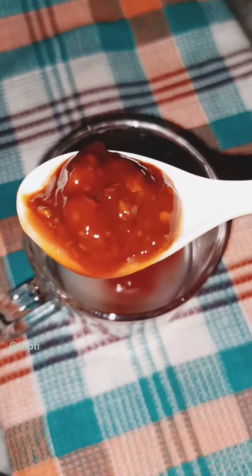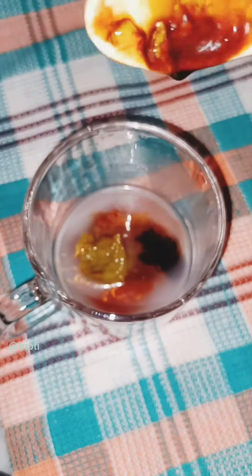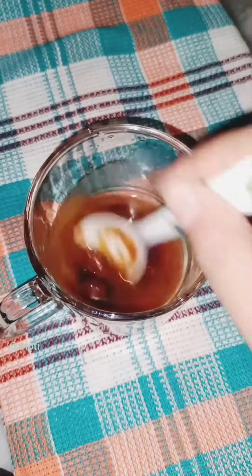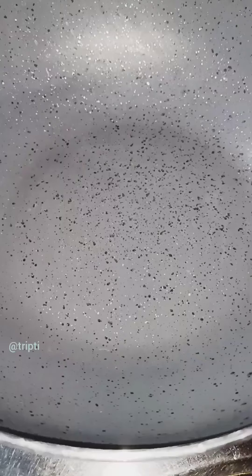2 tablespoons tomatoes, 1 tablespoon tomato sauce, 1 tablespoon sesame sauce, 1 tablespoon green chili sauce, 1 tablespoon soy sauce, and a little bit of vinegar. Mix to balance the thickness, then add 1-2 jol and 1-2 frank oil.